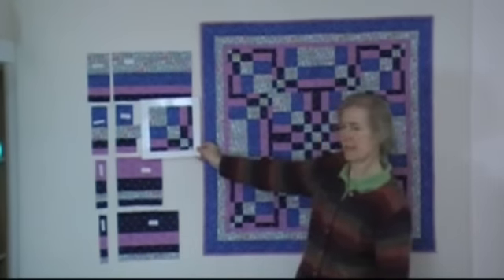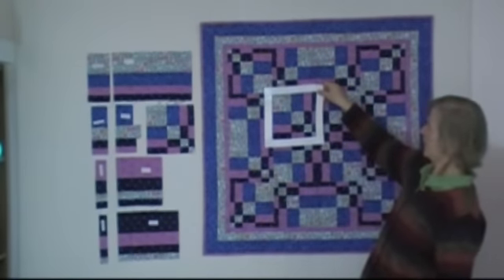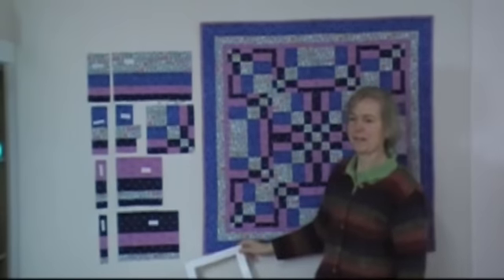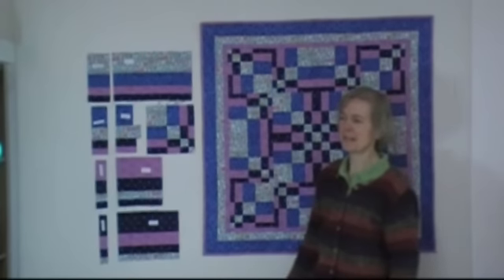Here's the block, and I can show you where the block is on the quilt — 16 blocks. What's really fun about this is all the different ways that you can arrange these blocks to make many, many different patterns. So it's a very simple idea.